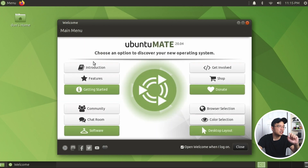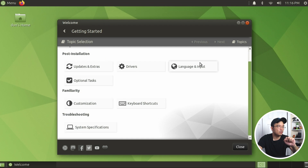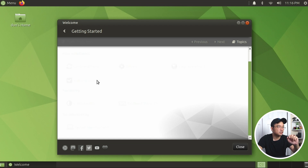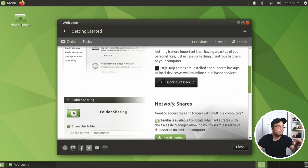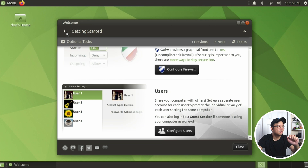Getting started: you have updates, extras, drivers, language, inputs, optional tasks. I'm going to skip most of these because it has a built-in Intel graphics card, so that should already be installed. I'm not going to spend time updating this. Optional tasks include setup, backup, network shares, firewall, and users.